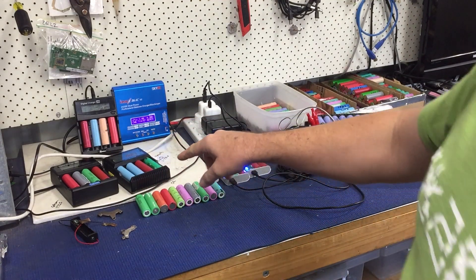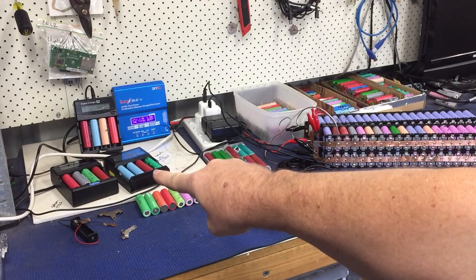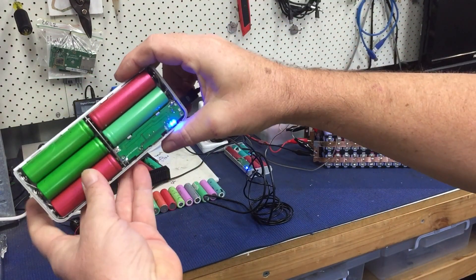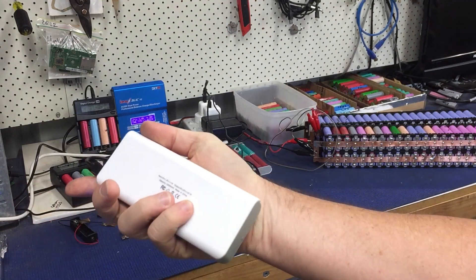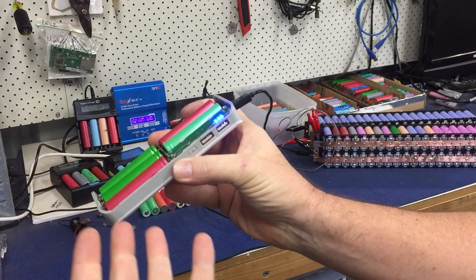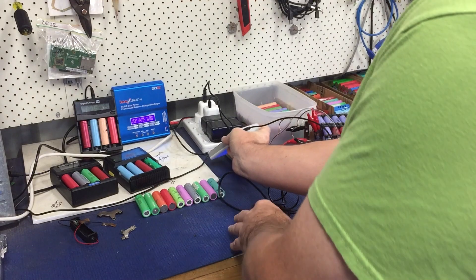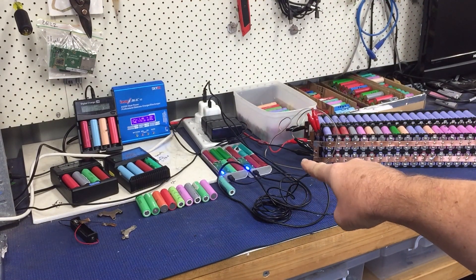That one there is the Nitecore charger, so that's doing charging duties. These two here are simply USB eBay packs to charge your mobile phone and stuff like that — they're like four bucks each, so I've got two of them. They take two entire days to charge those packs.